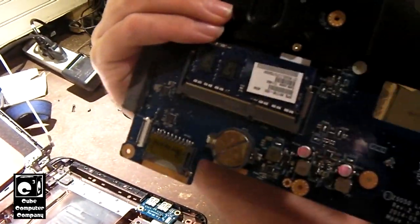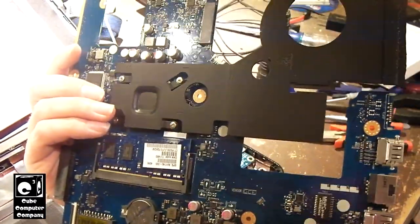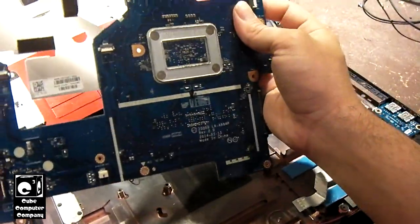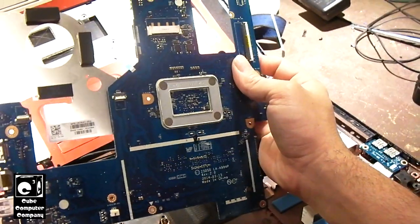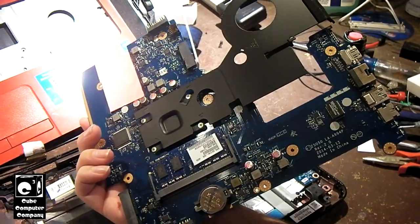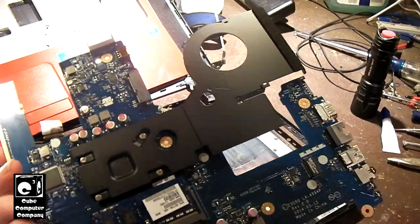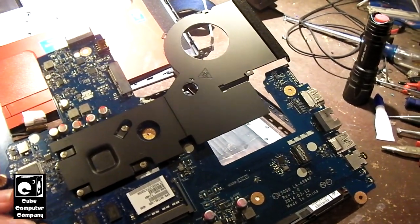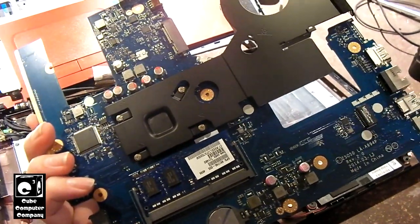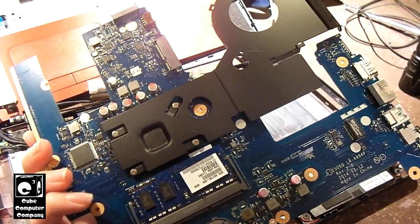I guess you could call it solid state cooling. I reckon if it didn't have the optical drive and of course had an SSD in it, you could call it a solid state computer because it would have no moving parts. But sometimes it's better to have moving parts, and that would apply to a CPU cooler. I think personally there should be a traditional heat pipe in this thing to pull the heat off that modest Pentium CPU.